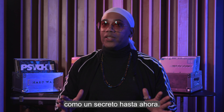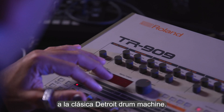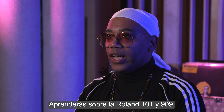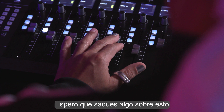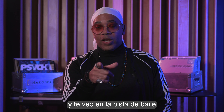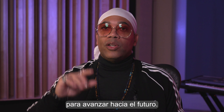kept it a secret until now. We're gonna take a look at the classic Detroit drum machine. You'll learn about the Roland 101 and 909, the Juno 106 and the Prophet 600, and see how I use them in my tracks. Hope you find something from this, and I'll see you on the dance floor when I'm playing your beats — borrow from the past to go into the future.